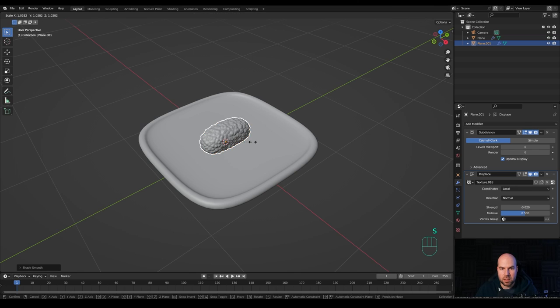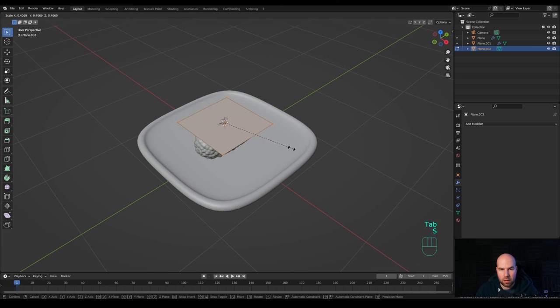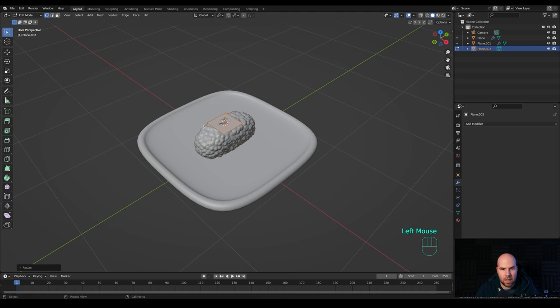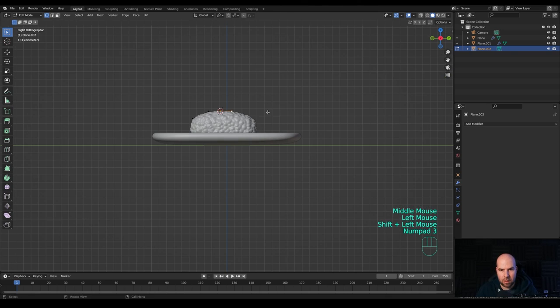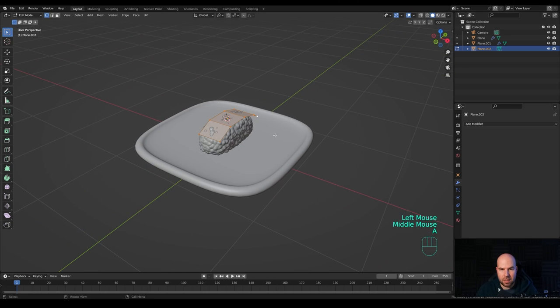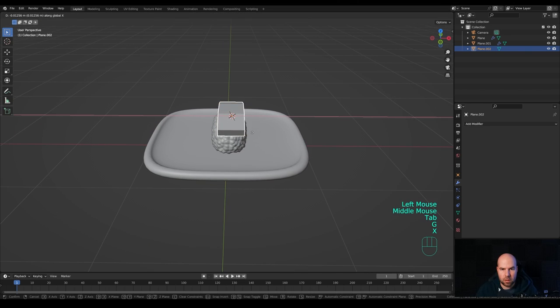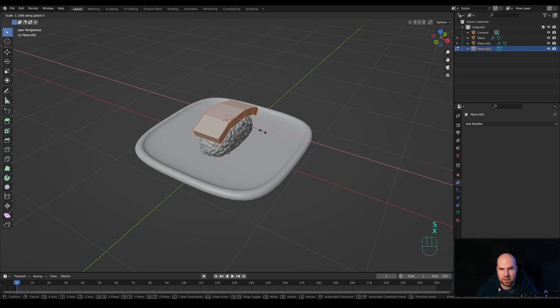That will be the rice part of our nigiri. Scale it up a little, then Shift+right-click on top of it to move the cursor there. Press Shift+A and create a plane. Tab into Edit Mode, press S to scale it down. Select these two vertices — look from the side by pressing 3 on the numpad — and extrude them like this, do the same on the other side. Press A to select all, then Alt+E and Extrude Faces Along Normals. Move it on the X-axis with G then X.